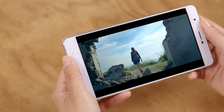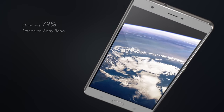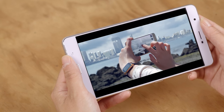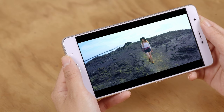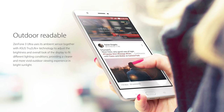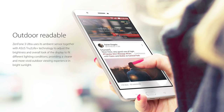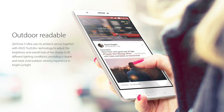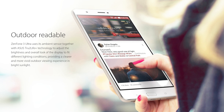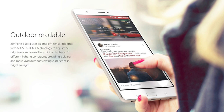The 6.8-inch Full HD display and 79% screen-to-body ratio make the experience of watching a video or reading an e-book truly immersive. To enhance your viewing experience, the Zenfone 3 Ultra has ambient sensors that detect light around you. True to Life Plus intelligently adjusts contrast ratios depending on the content, resulting in a screen that is perfectly visible regardless of being in a dark room or under bright sunlight.